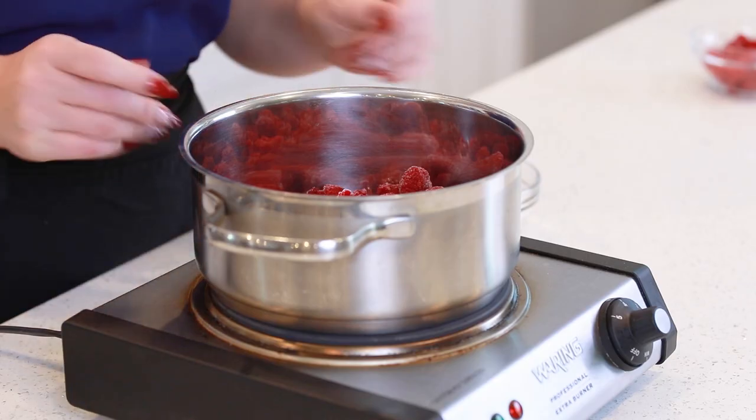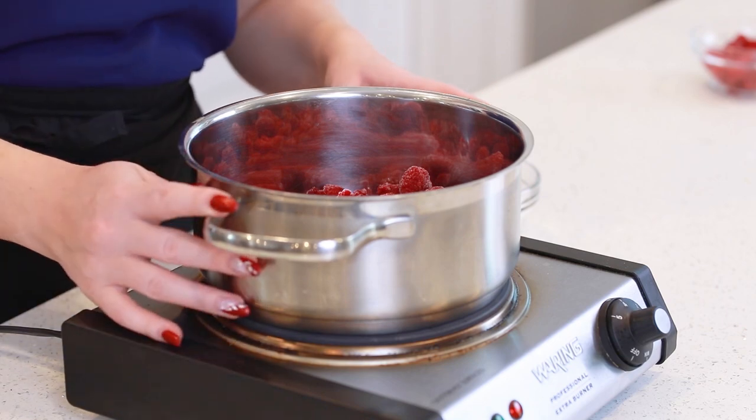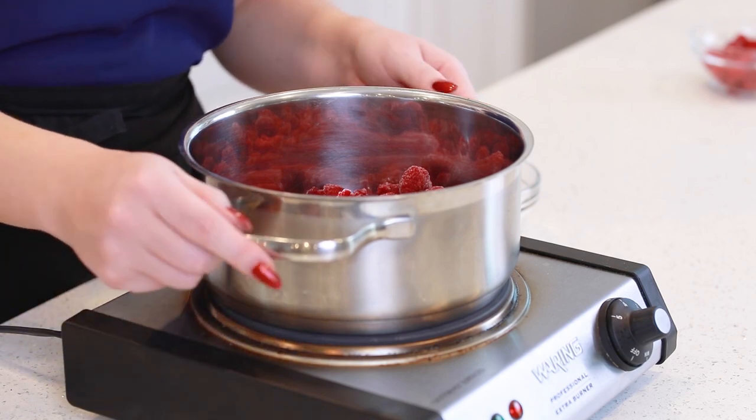Once it's done baking, the center will be just slightly wobbly, and then the sides will be more firmly set. What I like to do once it's done baking is to turn off the oven and then just prop the oven door open with a wooden spoon by just a few inches. Let the cheesecake slowly cool for a couple hours, come down to room temperature. Once it's cooled, I'm going to place it into the refrigerator and let it chill overnight. And while my cheesecake is cooling overnight, it's the perfect time to prepare a simple raspberry sauce.